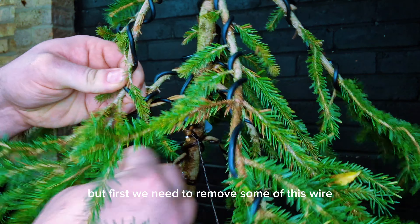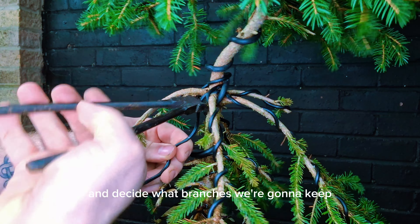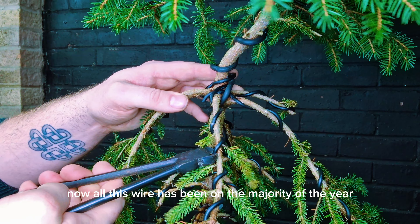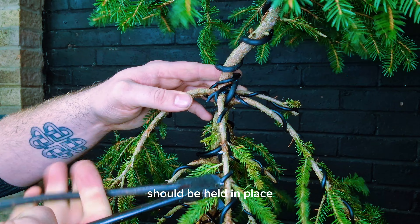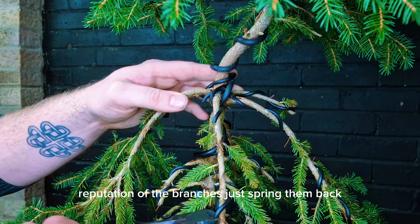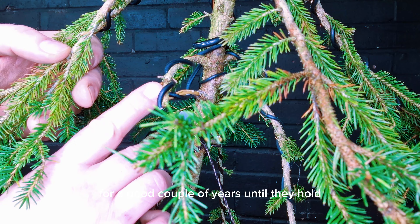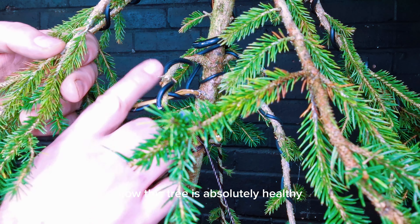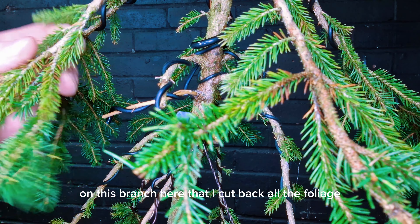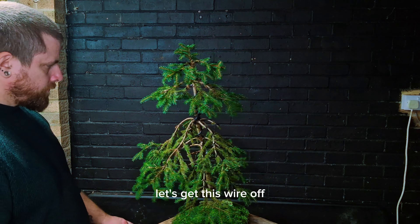First we need to remove some of this wire and decide what branches we're going to keep. All this wire has been on for the majority of the year and the branches should be held in place, but spruce trees have the reputation of the branches just springing back — sometimes they're on for a good couple of years until they hold. This tree is absolutely healthy; it's actually got buds growing on this branch here that I cut back all the foliage on, which I was later planning on being a jin.